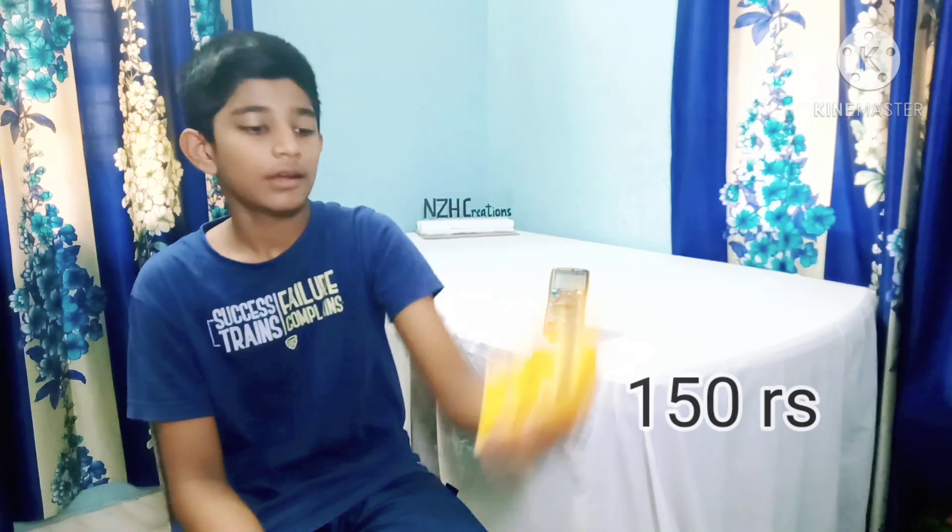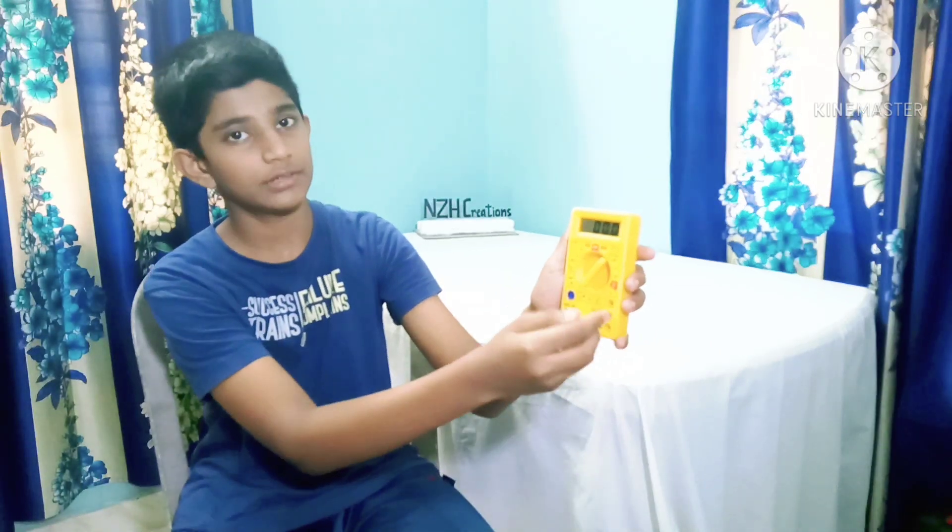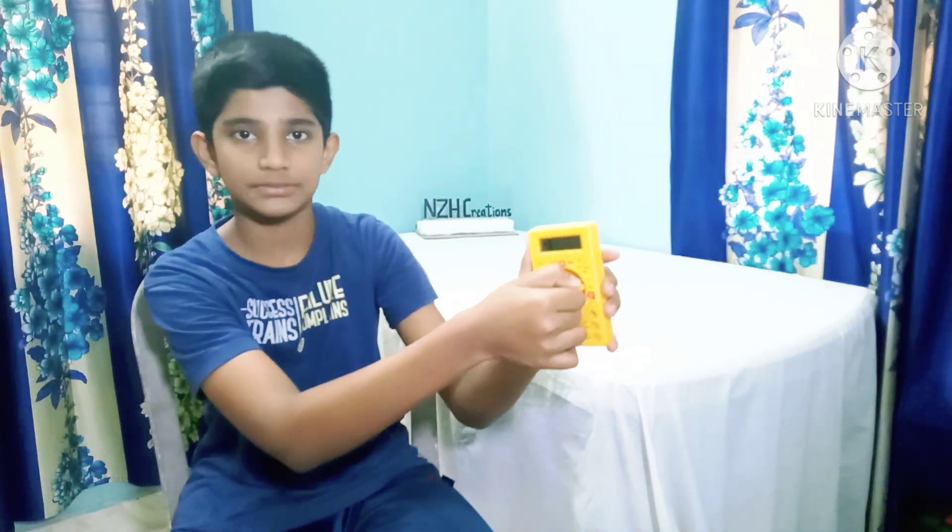Some multimeters cost as low as $2, but I don't recommend them — they are totally scrap. They don't last very long. For example, if you are measuring mains voltage but accidentally leave it on amps, it will explode in your hand, because it has no safety features and no fuses. So this multimeter is totally a scrap.